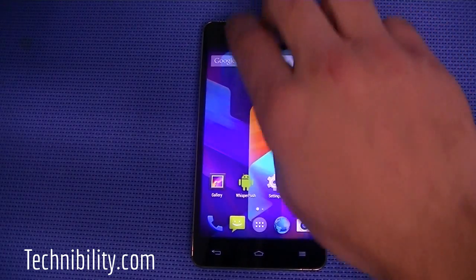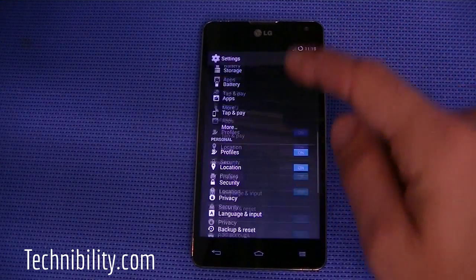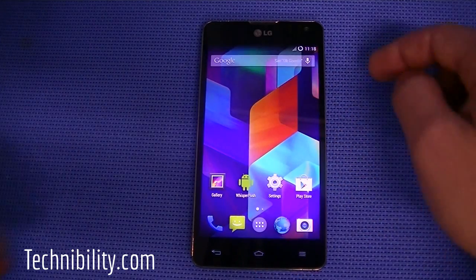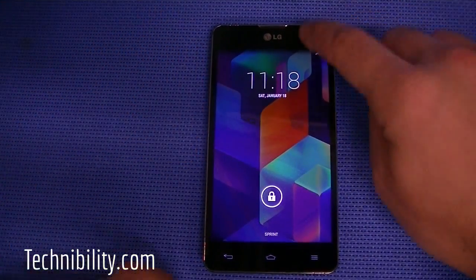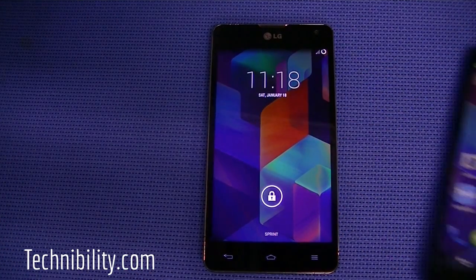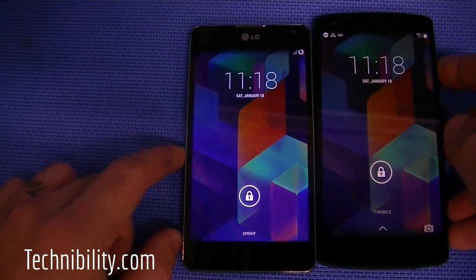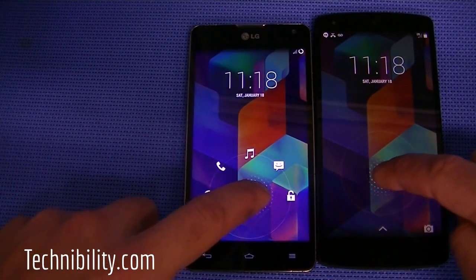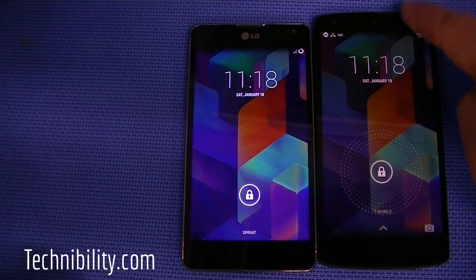So if you're looking for stock KitKat without all the bells and whistles of LG's overlay, CyanogenMod 11 is the way to go. Let's get started with the lock screen. You can see it's a fairly simple lock screen — nothing too crazy or fancy. Comparing it to the Nexus 5, they're very similar. Both have the same lock screen, and you get lock screen shortcuts here, which you don't have on stock KitKat.